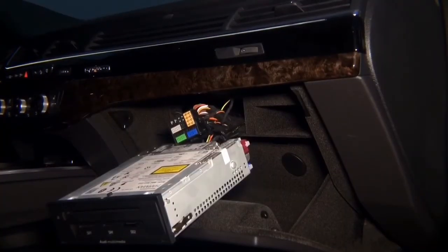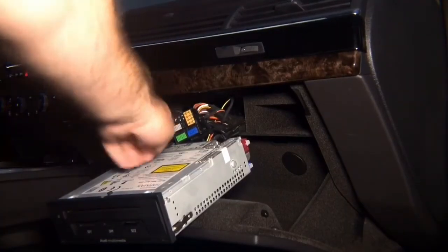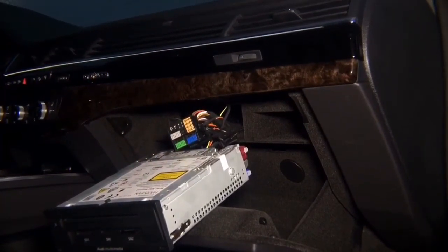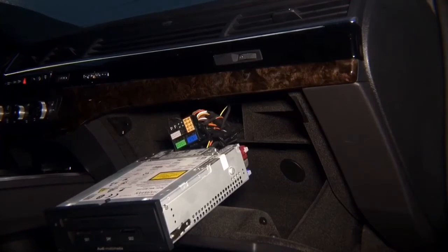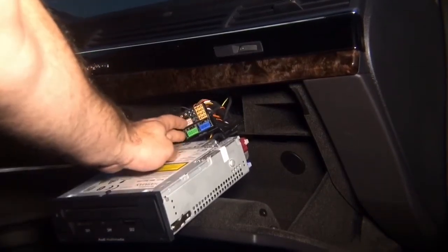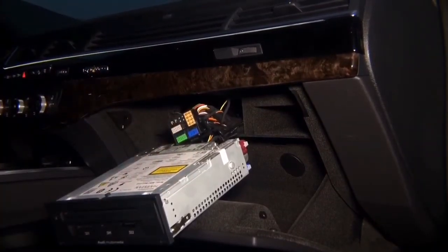Once you remove the main connector from the back of the radio, you will need the gray connector. The gray connector is the one where you will be performing your connection of the CAN wires, and on top you have the main pins where the power for the interface comes from.